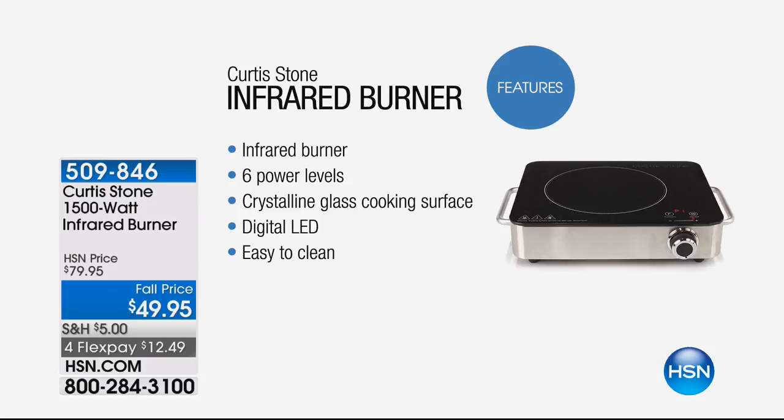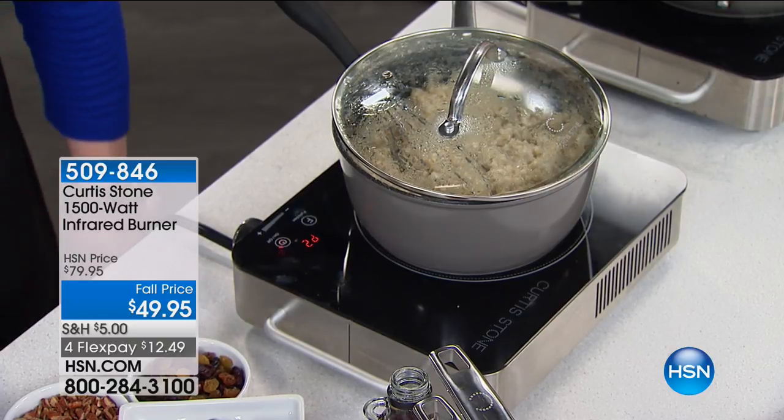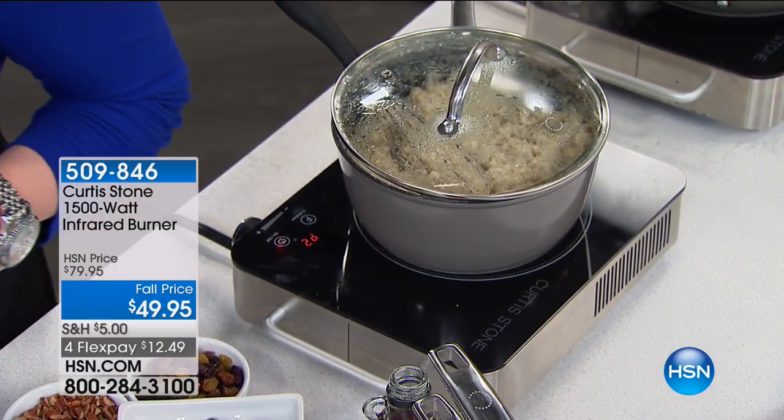If you are not calling now on this cookware set, you are going to kick yourself. It is the lowest price in history on any Chef Curtis Stone cookware set — in my own humble opinion, the best value for the piece, because you're getting all of the essentials you absolutely need in the kitchen.